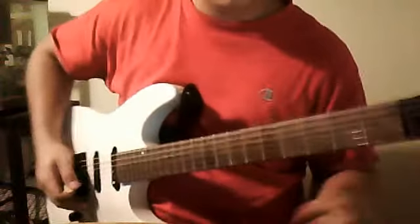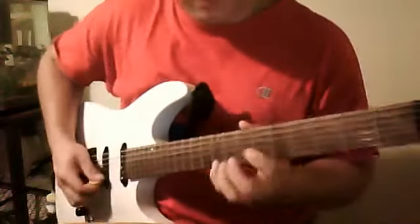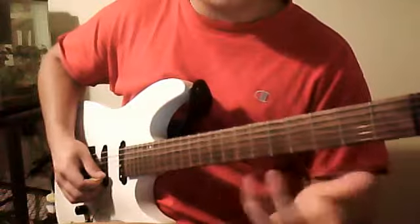I apologize, my guitar is not 100% in tune, but that's basically how it goes. Now when you do it backwards it gets even more difficult — same exact 5, 7, 9, only now it's reversed: 9, 7, 5.